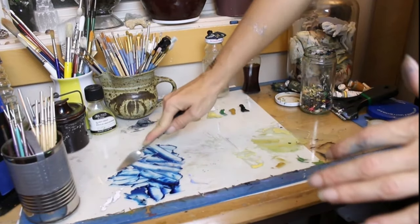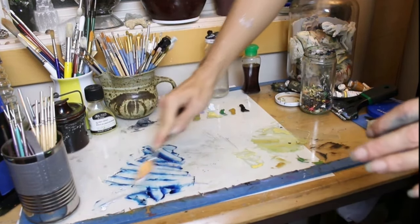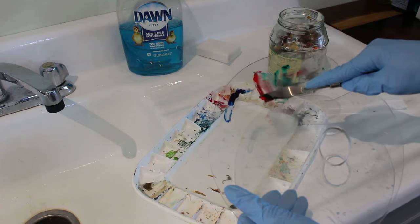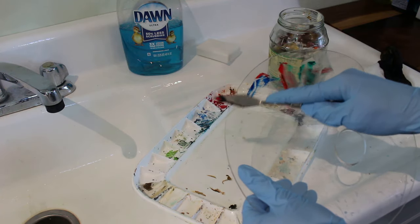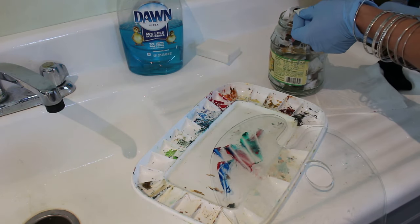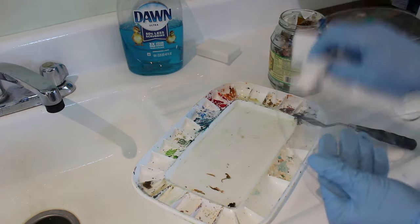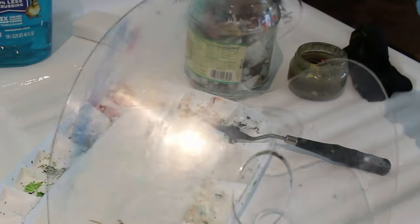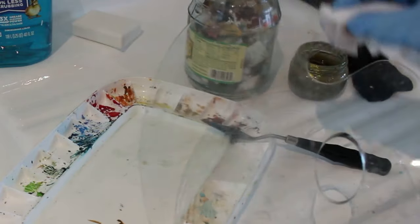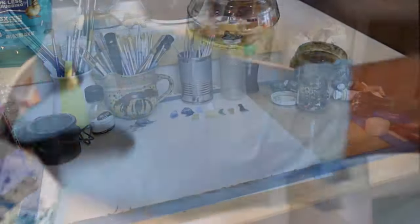Now if you've decided to use a lidded palette, a more traditional style palette, or even a nice piece of glass — which is something that a lot of more professional or advanced artists do — the cleanup process is basically the same. You need to scrape off whatever paint you have using a palette knife and paper towels, put any extra gunk into your jar with an airtight lid, and then simply wipe your surface clean. I'll dab my rag or paper towel into the terpenoid ever so lightly and that helps to wipe the surface clean.